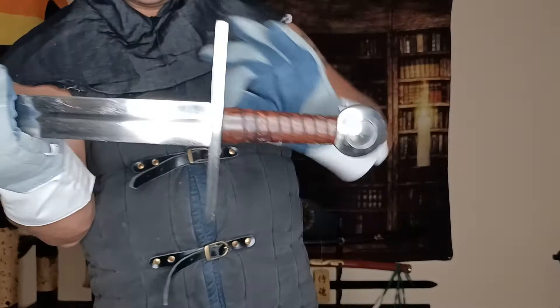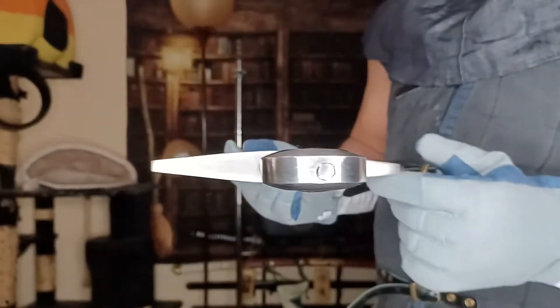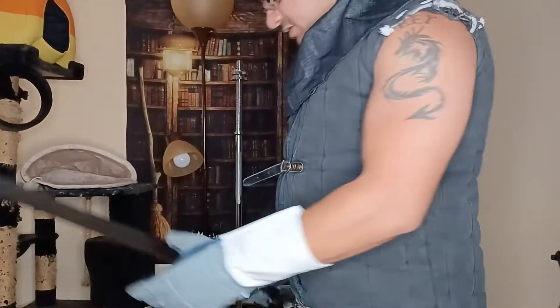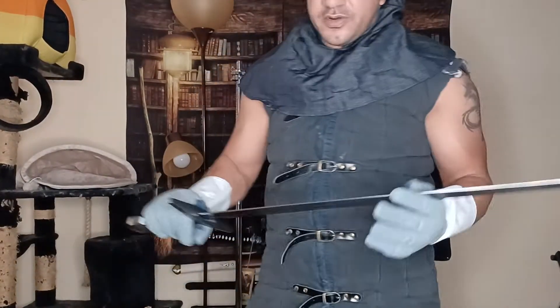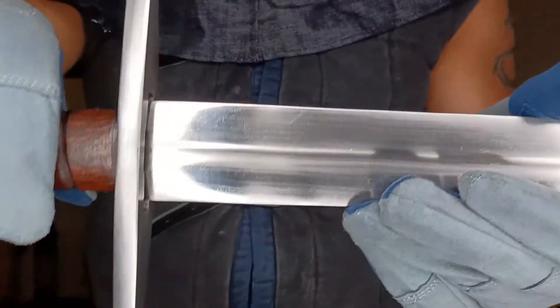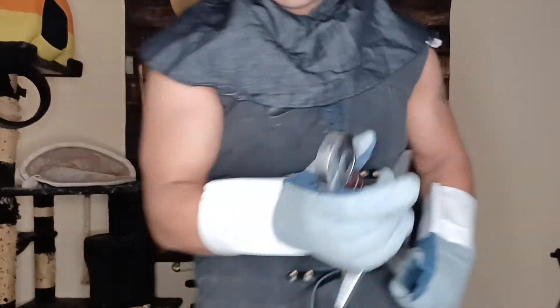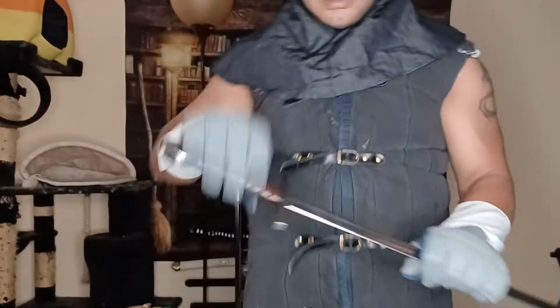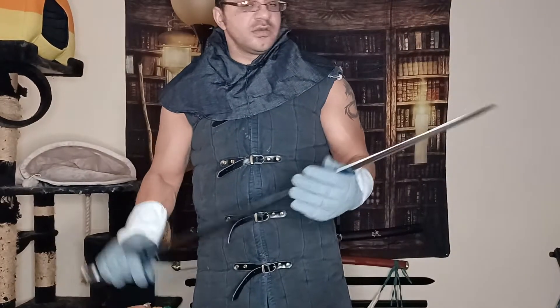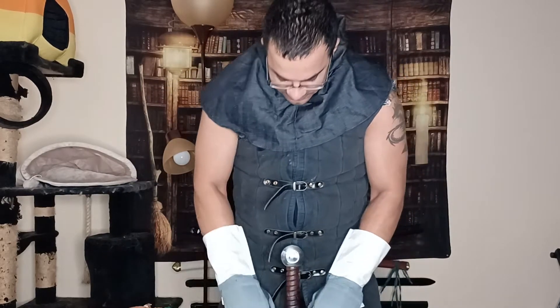There's a nice little cross guard on here — got a bit of cat hair on it, you gotta love having cats. It's a little bit thick, but that's probably done to protect your hand during sparring. One thing I really like is that the fuller goes all the way into the guard, which you don't normally see too often. It's peened, so this will definitely be a very good quality sword.